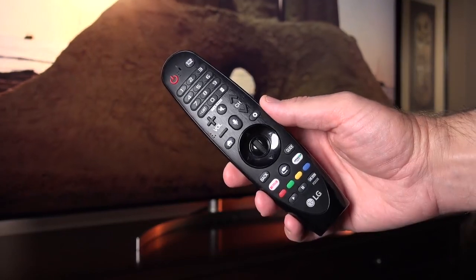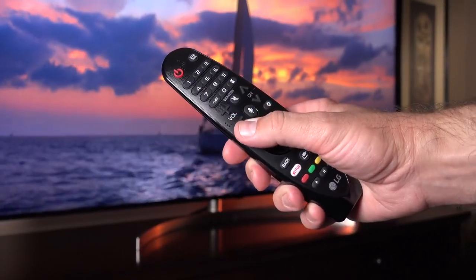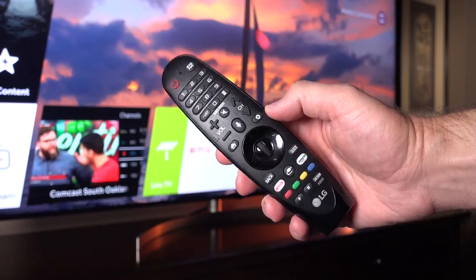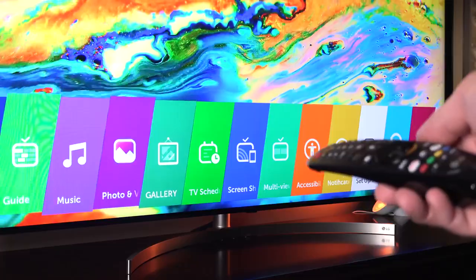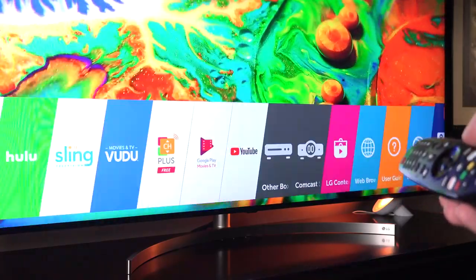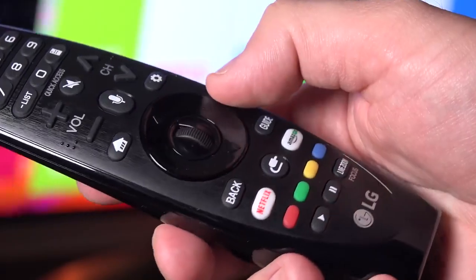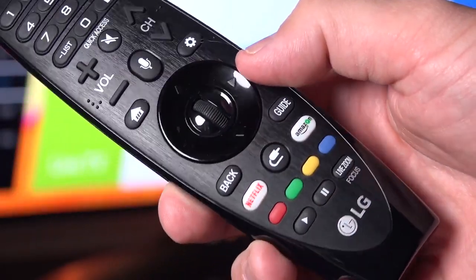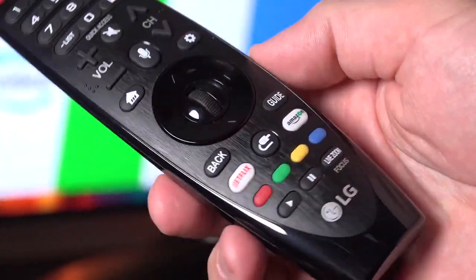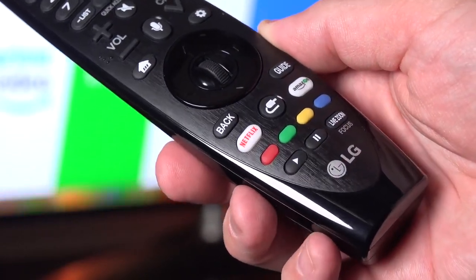Also included is LG's Magic Remote Controller. This is a familiar design we've seen for a number of years. It has an accelerometer built in, so you can mouse around on the screen by waving the remote in the air — it works extremely well. There's also a scroll wheel on the D-pad for navigating the interface, along with familiar universal controls, a voice button for interacting with the TV, and dedicated hot buttons for Amazon and Netflix right on the remote.